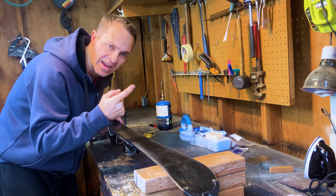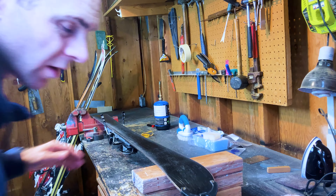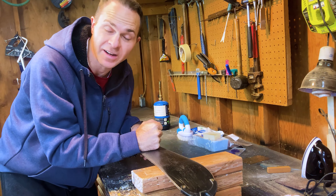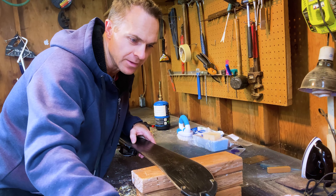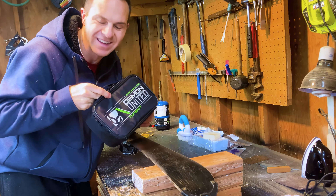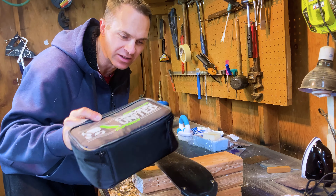This is a three-part series: edges, base, and wax. Let's start out by talking about the gear we need when we wax our skis. What I've got is basically a tune kit, and I have a few extra things in here that don't come in the kit.